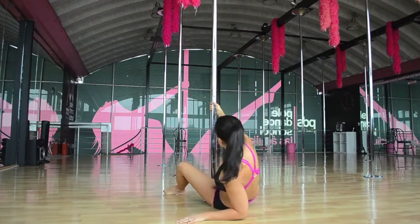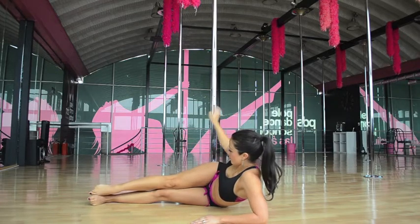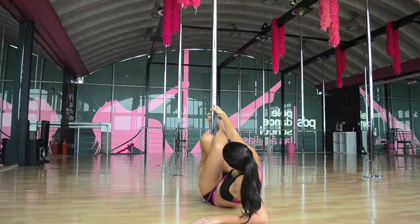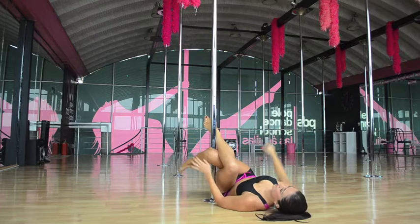Now I'll show you from another angle. It's an L position. You cross your leg, bring it down, then you're going to hook very close to your hand. You're going to bring your outside foot, flex it, and bring your hips to the side.